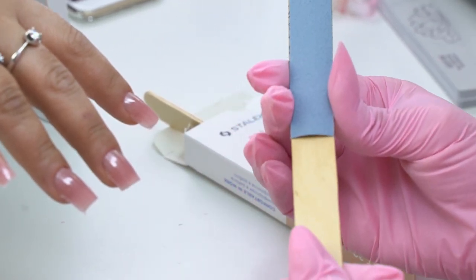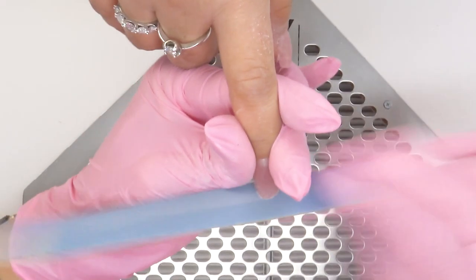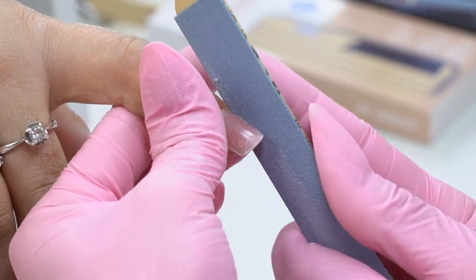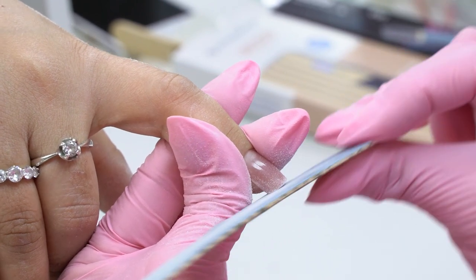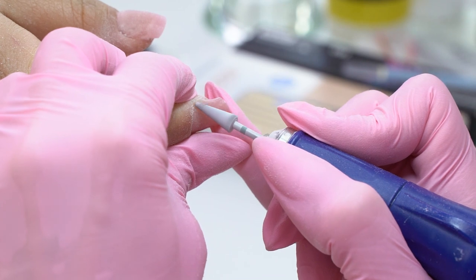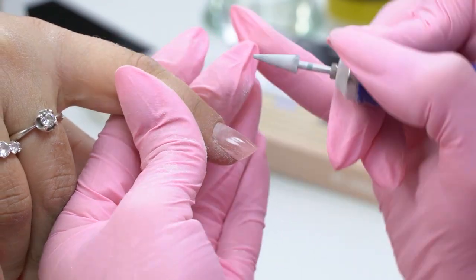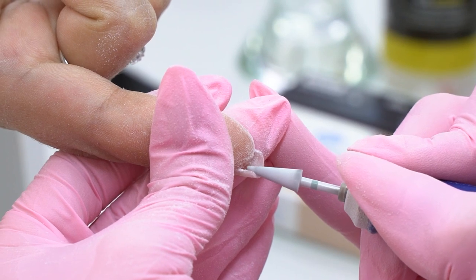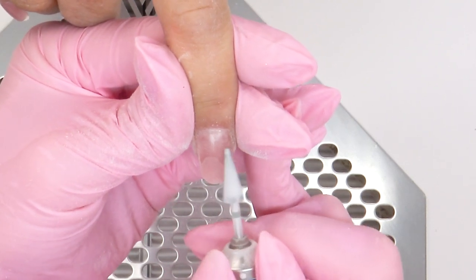For filing, I will use a 180 grit nail file. First, I shape the nails into a squoval. A small length - I place the file under the nail plate, making long moves. Filing the sides. At the cuticle, I will drill out the material using a carbide drill bit with a thin tip - it is the most convenient for this. If I see that the material leaked there, I pull the cuticle and carefully process it. Turn over the finger, forward position, moving from right to left, removing the material from the inside. For the nails not to look so up-growing, I will file off the surface, lowering them down.